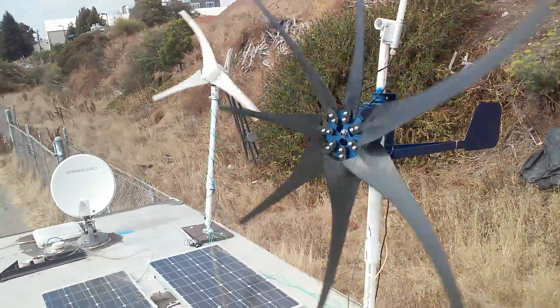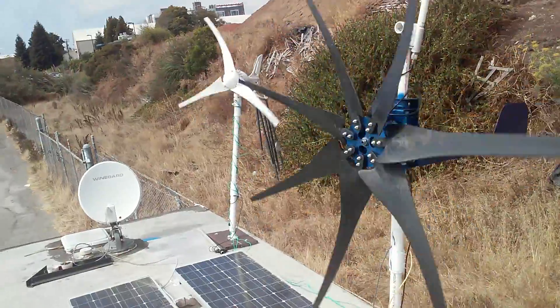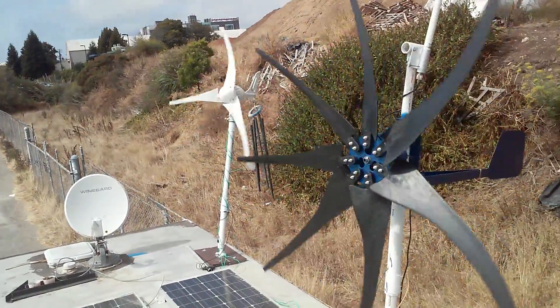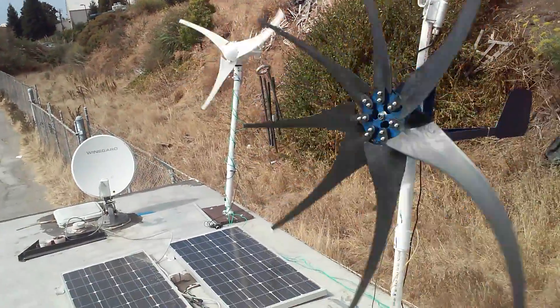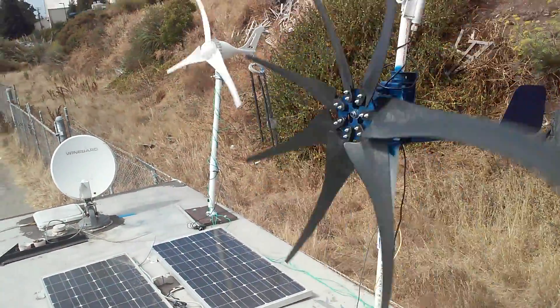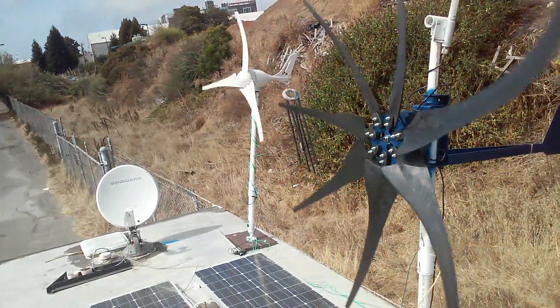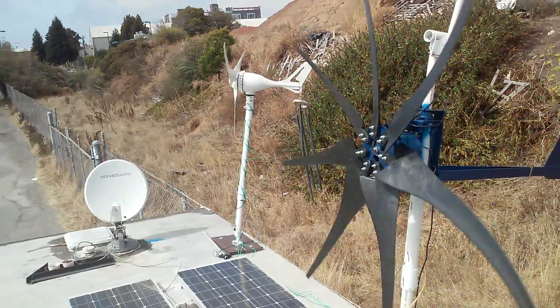The watt meter that I have installed here — these two generators are pulling an average of about 50 to 60 watts combined, with a peak power of 160 watts. That's about 80 watts each with both of them.